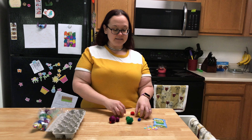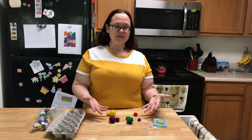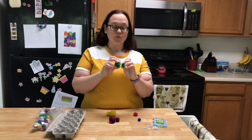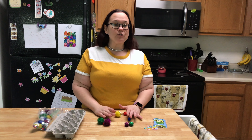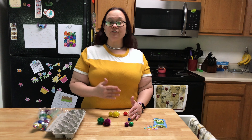The other great part of this activity is that everything is sortable. So I can sort these pom-poms by color, and then I could look at my preschooler and ask, 'How else do you think we could sort these?' So they might say by size, because there are different sizes of pom-poms.